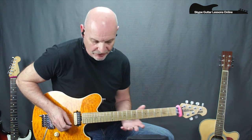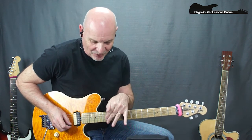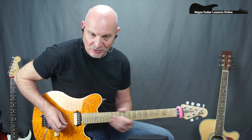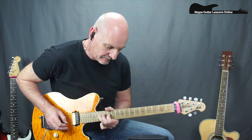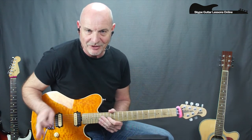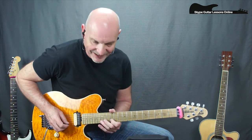The harmony line that Adrian Smith plays sounds a little bit strange when it's not together with that first line. I'll play it through and then I'll quickly break it down.